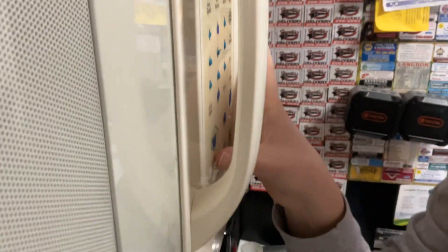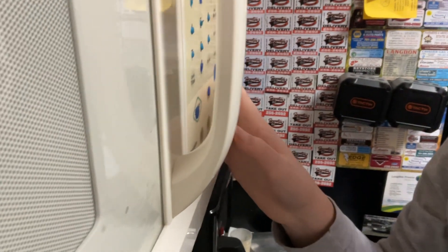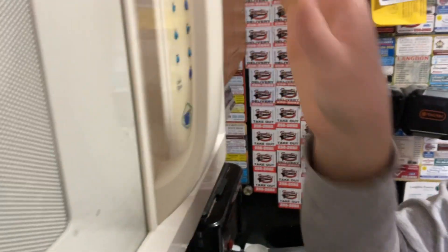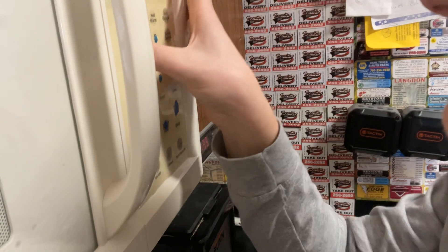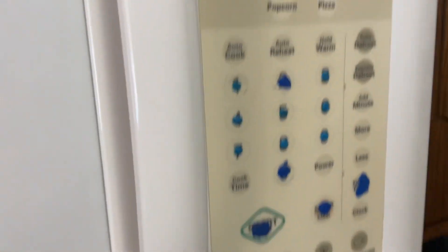That was my bad. That was one second — you've got to push to zero, zero. Push clear. There you go. One second. Now I guess it's one minute and one second. I do that a lot — I forget to push to zero. It's okay.